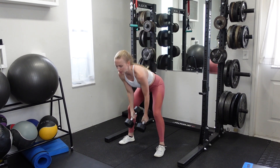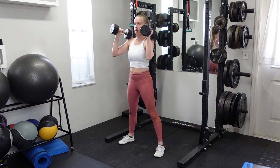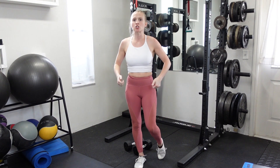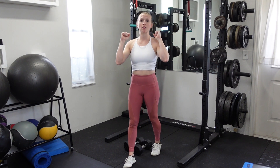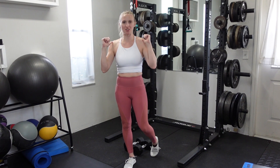You're going to land with each head of the dumbbell on top of the shoulders — catching underneath. You'll really have to work on decelerating at the top. Get a lot of momentum and try to drive as hard as you can through the hips to increase speed, but you're going to have to use the shoulders and upper body to decelerate so that you don't knock the crap out of your shoulders when you land the dumbbells.